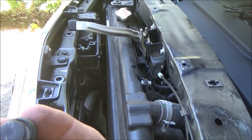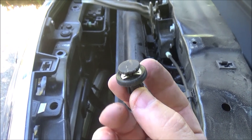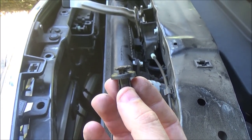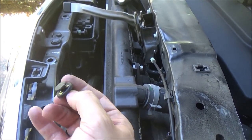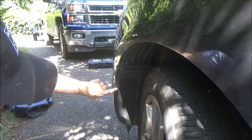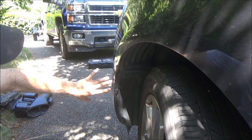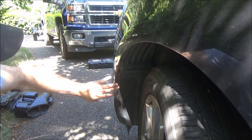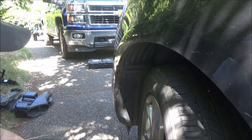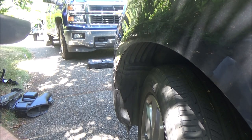Now we've got to start pulling our push pins — obviously be careful not to drop these. With the shroud and the snorkel for the air box off, I've got a number of push pins on the fascia holding it on from the top. There's one here, another one here, a third one here, and then four and five. I can use a small screwdriver to pry up the center piece — it has a little metal retainer clip in it, so you just get it up enough to pop the whole thing out.